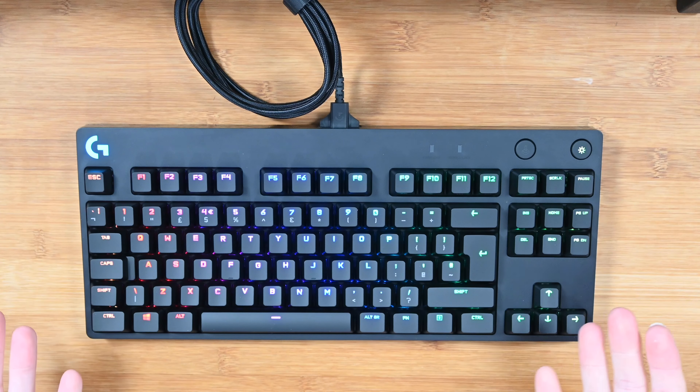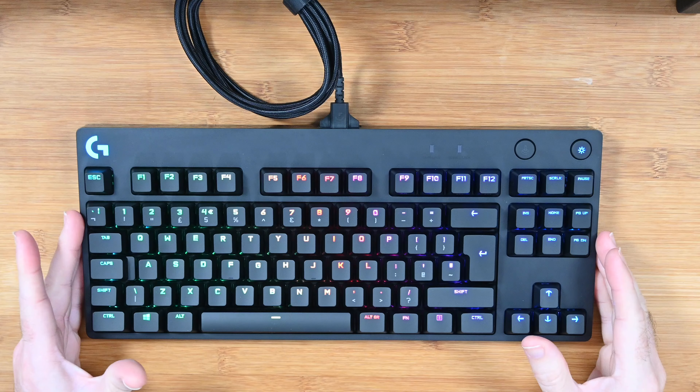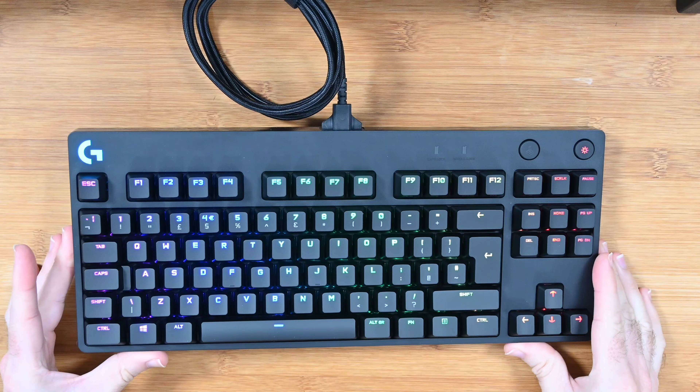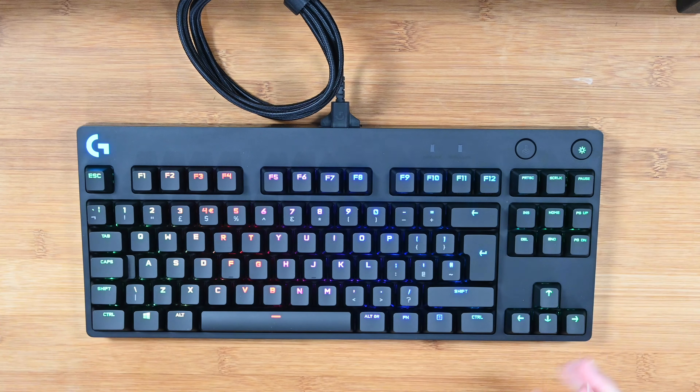First of all, a quick demonstration of the lighting. This is a beautifully lit keyboard — very even lighting, it looks absolutely superb — and the fact we've got this matte finish to the top of the keys makes it look even better.